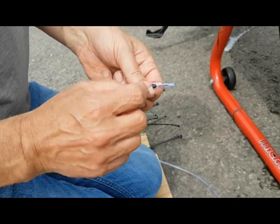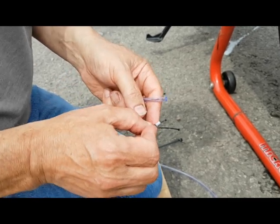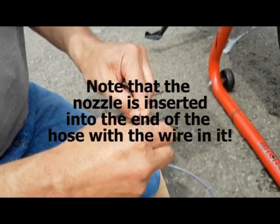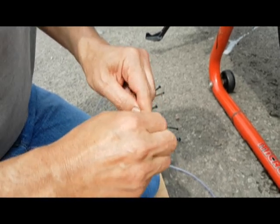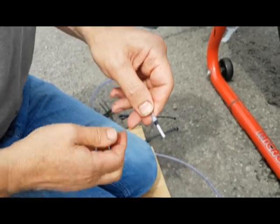You'll notice that there's a black stripe on the single feed nozzle, and that indicates that there is a little barb at this end — this is the end that goes into the hose. So we're just going to push that in, which is quite a tight fit. Push it right in. And that's really tight in there now.